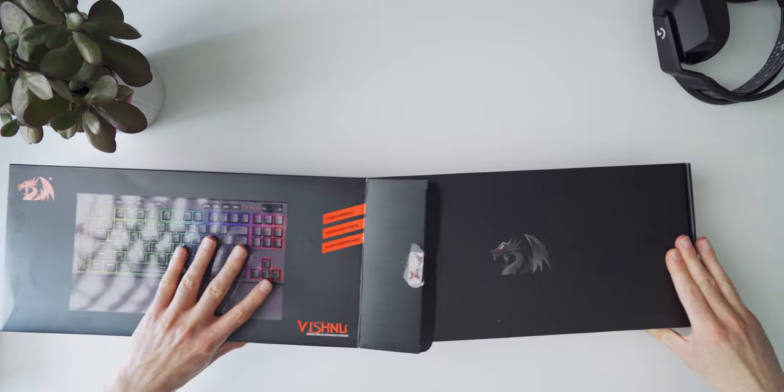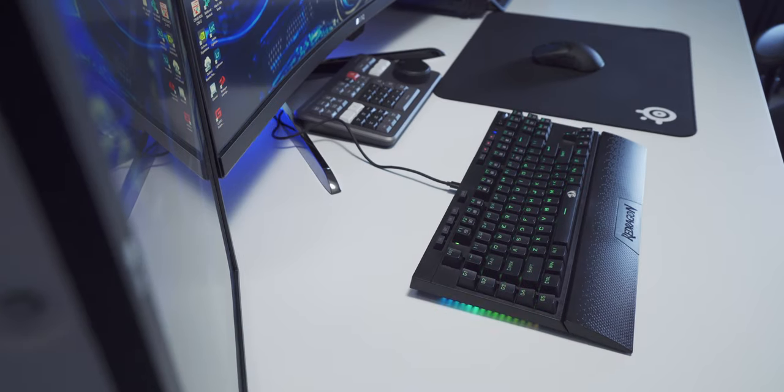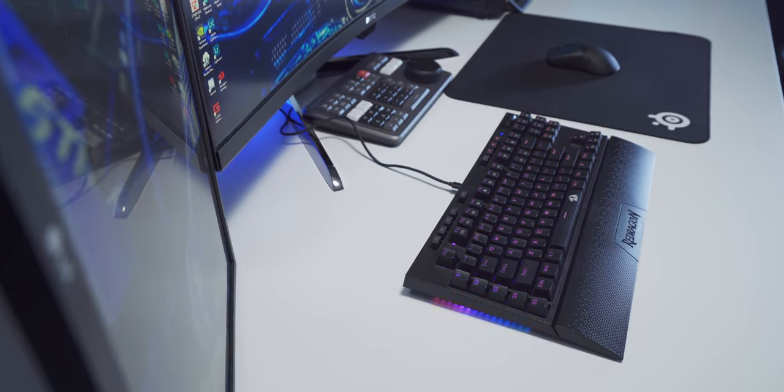What's up everyone. Red Dragon sent me their K596 Vishnu mechanical gaming keyboard to take a look at and review. It quickly became one of my favorite products that I've ever tested from Red Dragon. This thing's loaded with features for the price — around 69 US dollars — which I think is an absolute steal for what they're giving us with this one.